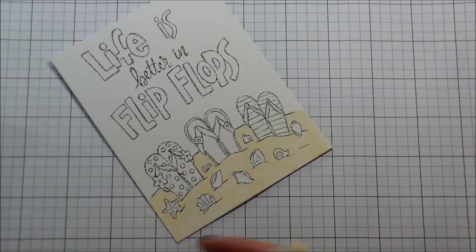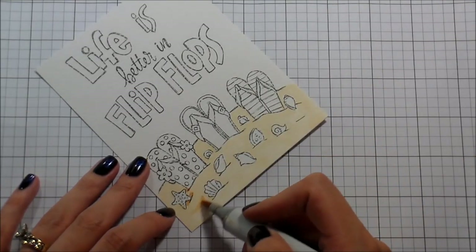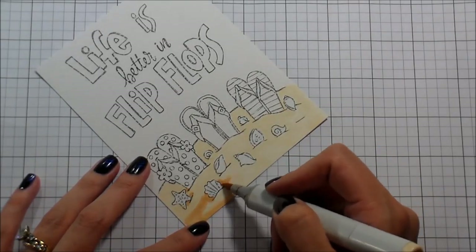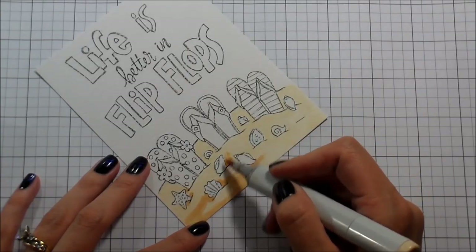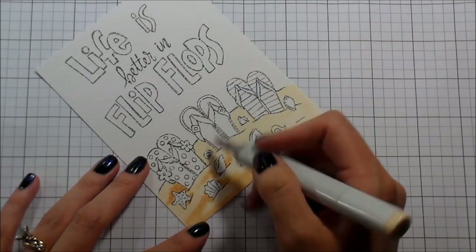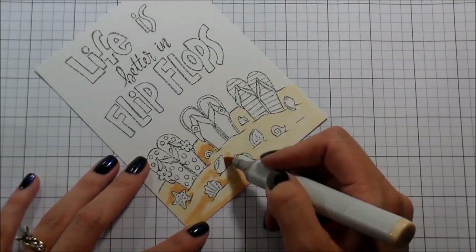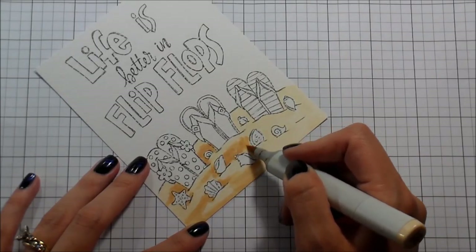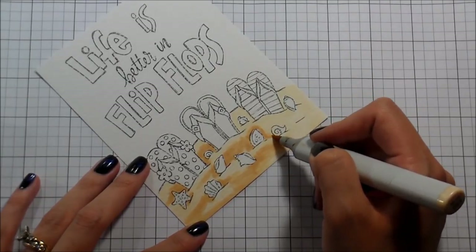You get 12 in a pack and I'm not sure if it's like a grab bag kind of deal because I got 12 in my pack but it's not the same 12 that are shown on the website. So I don't know if maybe there's multiple designs and you just get whatever 12 are in that package. I have not been disappointed with any of them — they're all always adorable.